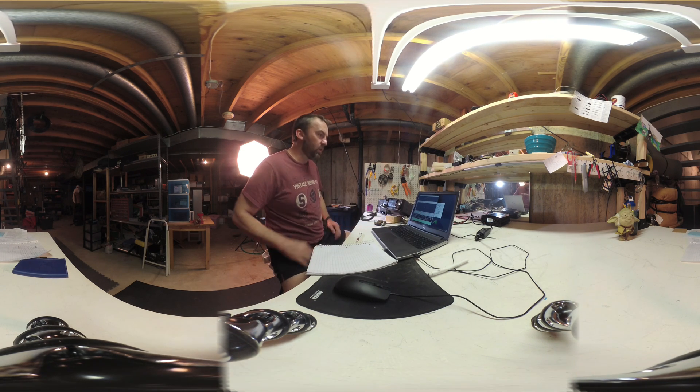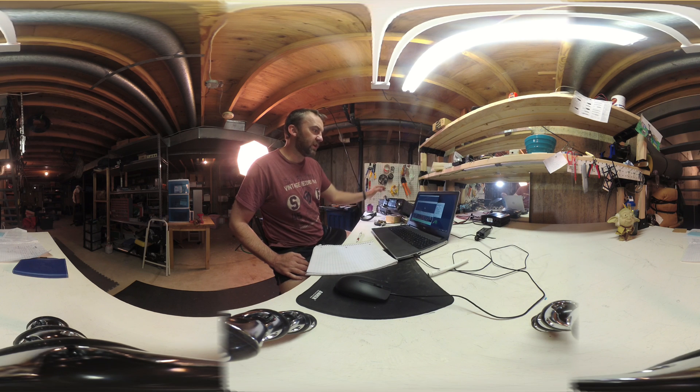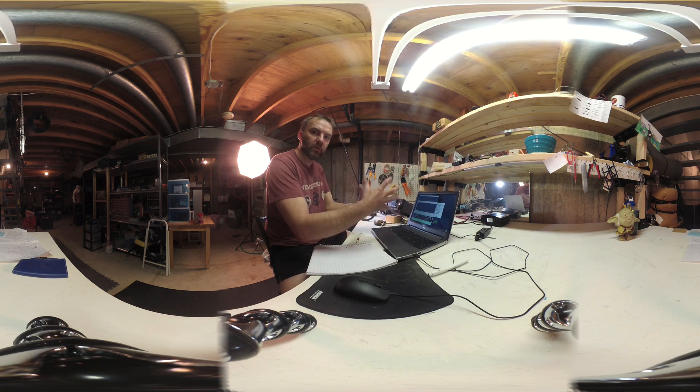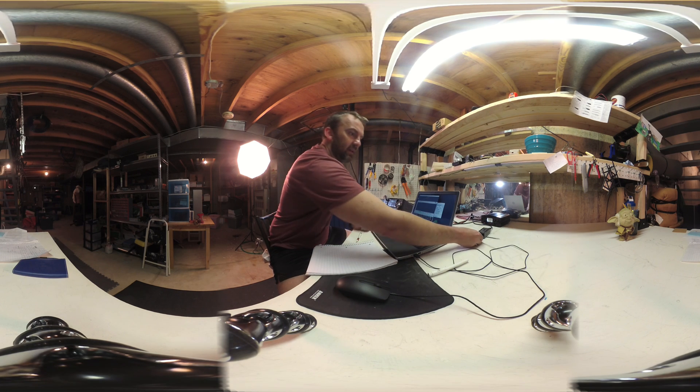I was having trouble when I was transmitting before — I could not use my computer, it would lock up. But with this toroid core, it doesn't do that anymore.